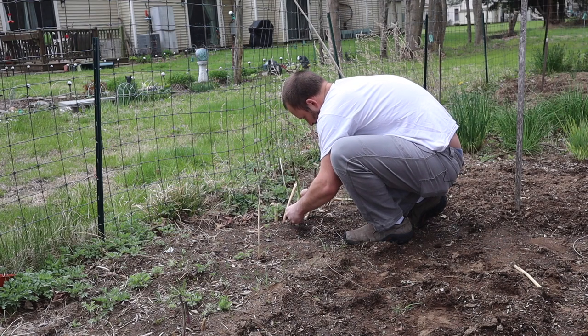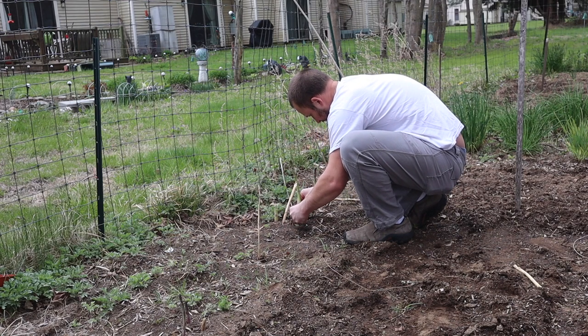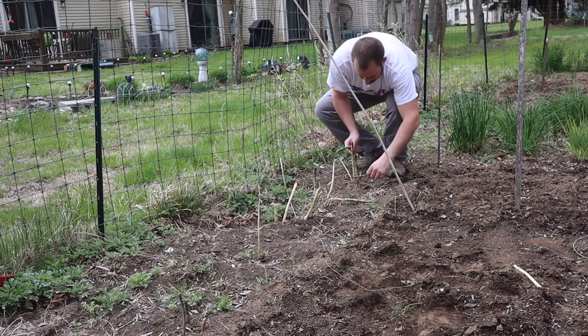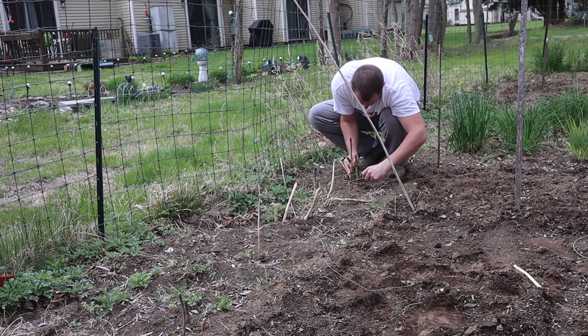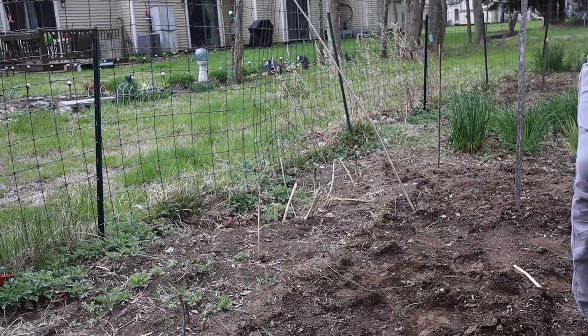I allow the ferns to grow — I don't cut them down. You want to make sure you don't cut them back because they absorb sunlight and make the root ball stronger. As far as fertilizing goes, I fertilized these at the end of the season and also a little bit in very early spring with a 10-10-10 mixture. I also spread some compost from our compost pile on top of and around them.